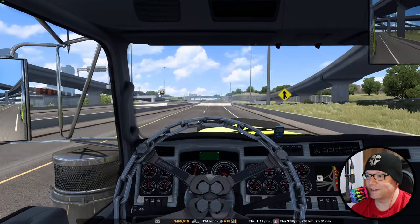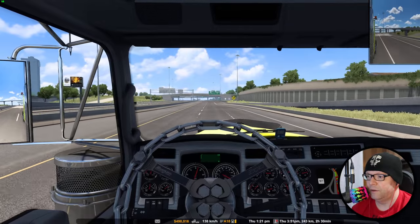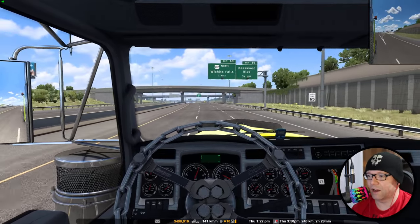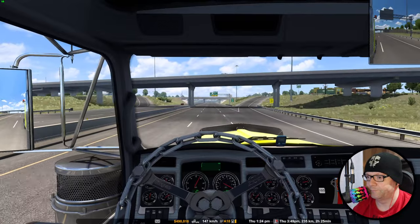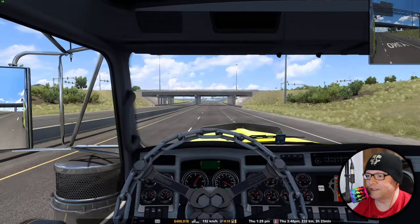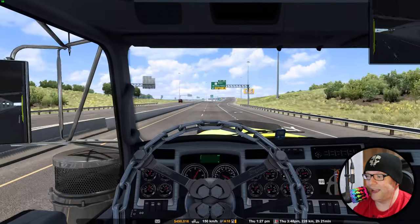Just driving through Texas here. I'm getting ready essentially for things to come with that 1.47 update with those couple of things I showed you. It's really going to be interesting to see how that plays out, because I already feel like it's really realistic to begin with - the handling and all that.